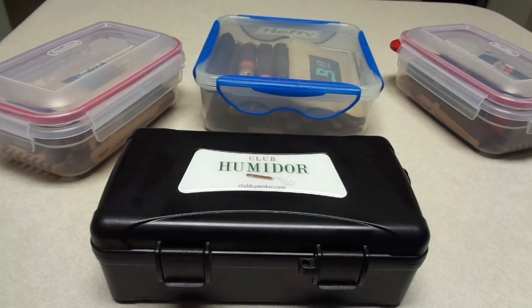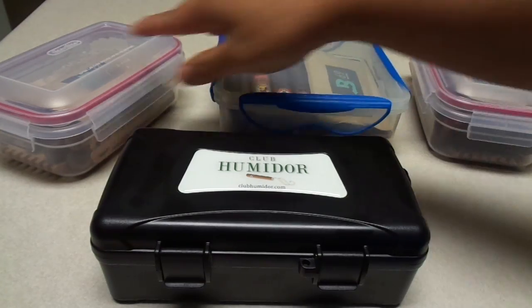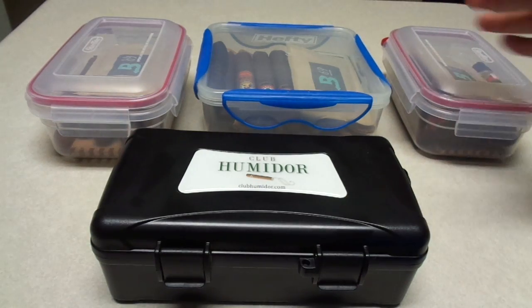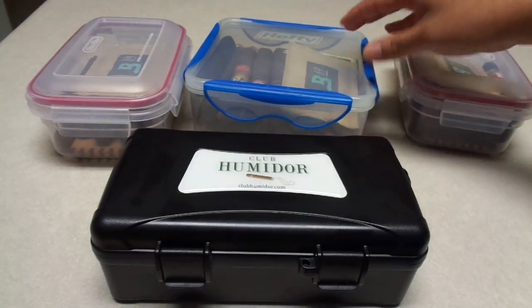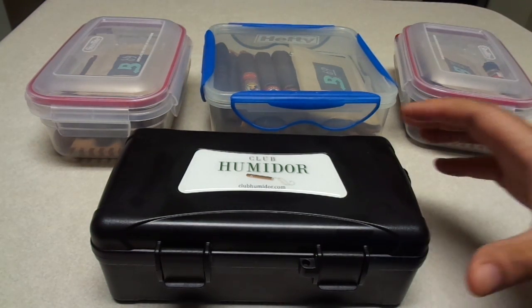Hey guys, Good to Great Cigars here. I just wanted to bring you a quick review and share a tip on how to keep your cigars properly humidified at home. I like to use what's called a tupperdore, which is pretty much some type of plastic container or Tupperware that you can store your cigars in. I like to use the typical Boveda packs to keep them properly humidified.